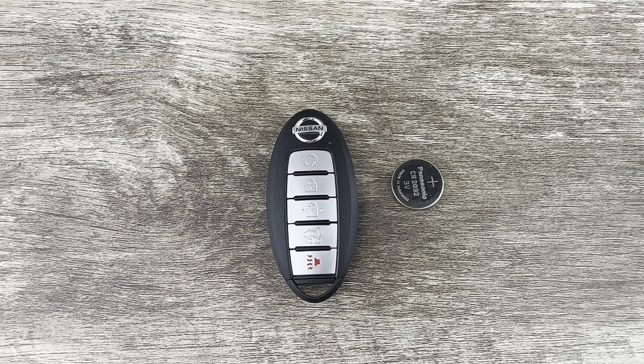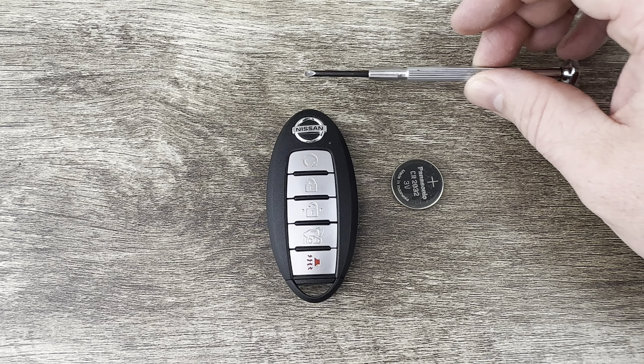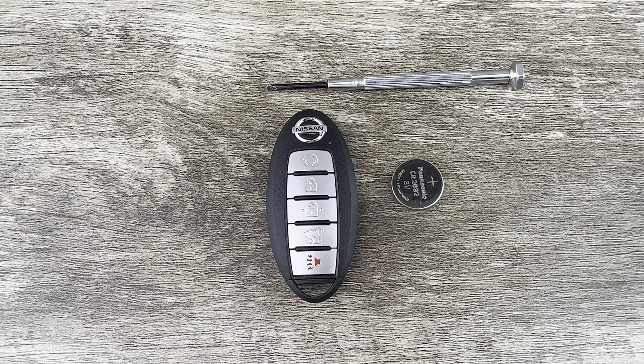I'll put a link in the description box of this video to where you can purchase these batteries if you're in need. The other thing I'm going to be using is a small flathead screwdriver.